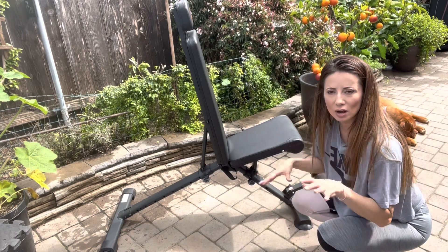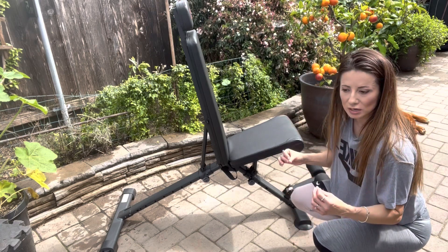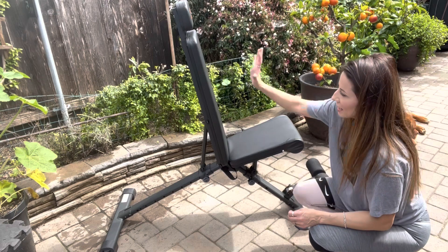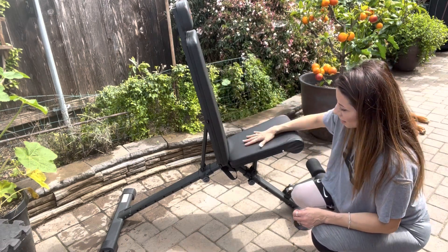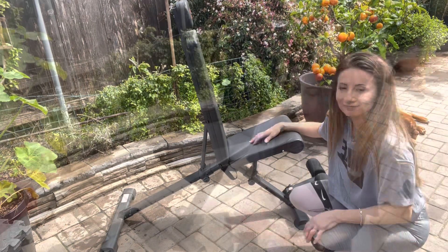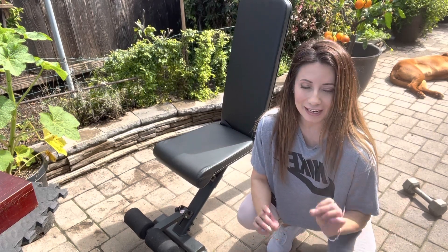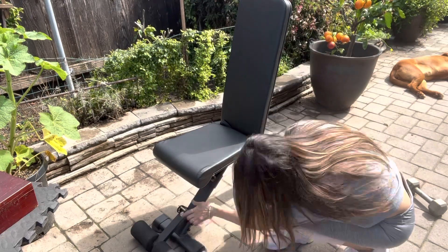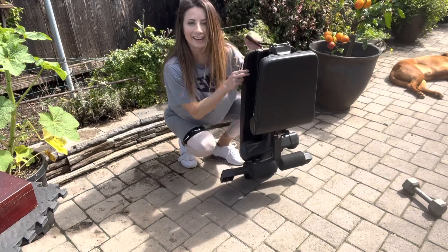It has an extended surface on both sides of the bottom so it's very sturdy. It can maintain about 800 pounds, and it is a very high quality vinyl. I'm using it outside out in the elements and it's worked out really well. I want to show you the folding mechanism — in my opinion the best feature because it saves a ton of space — and it's ready for storage.